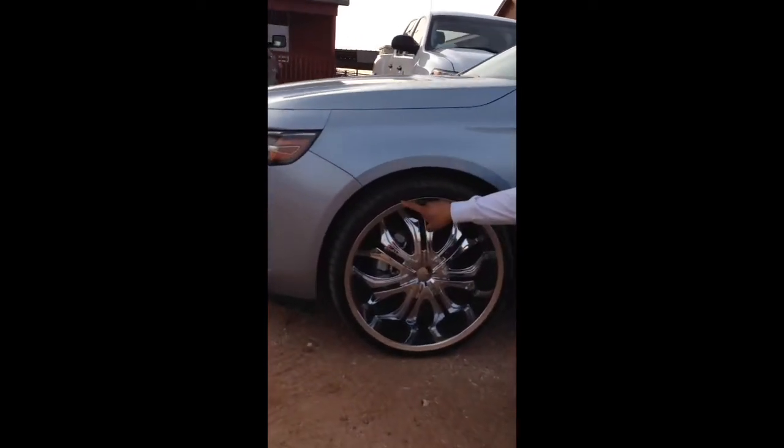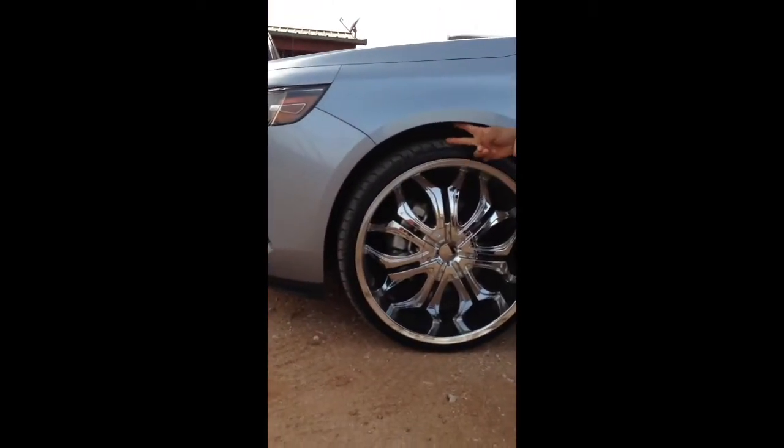As you can see, I got these 235/30 R22's. Got good clearance, no rubbing.